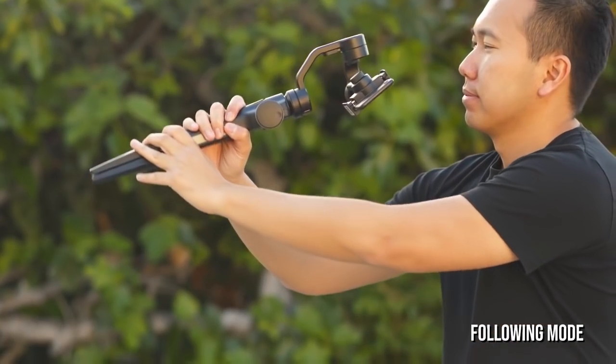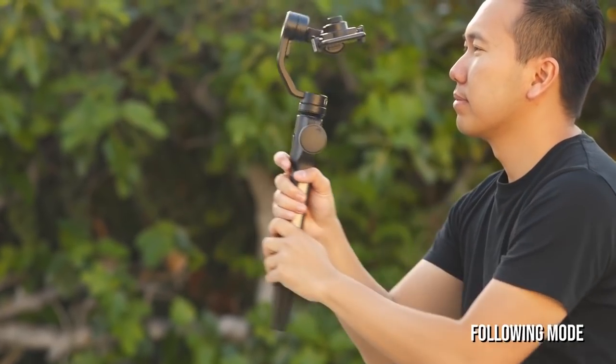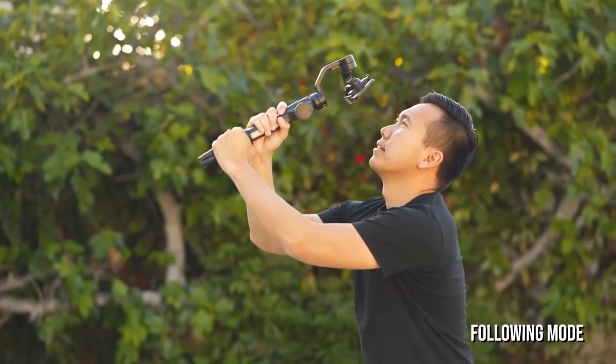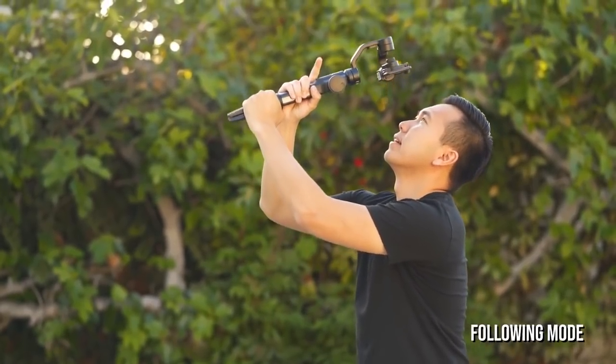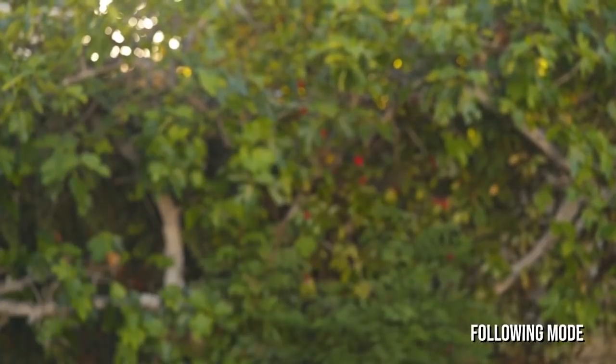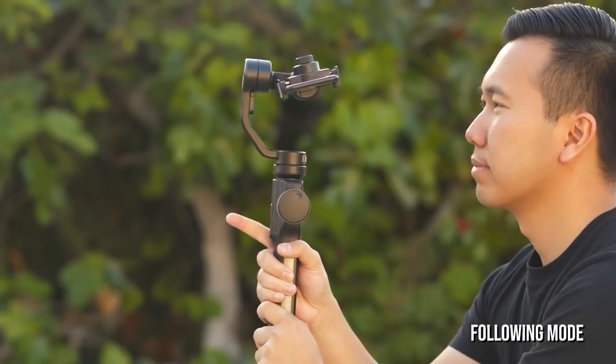You can actually use Full Follow Mode to position the camera at an extreme angle. Just hold down the bottom trigger and guide the phone to where you need it to be, then let go. Now you can operate the gimbal at the desired angle, perfect to film up skyscrapers and trees. To reset the position, just double tap on the bottom trigger.